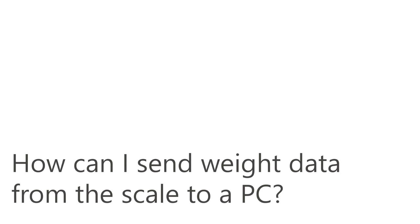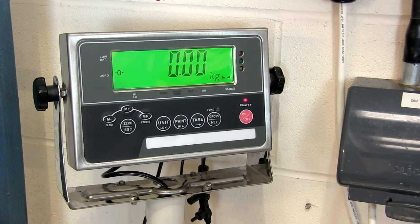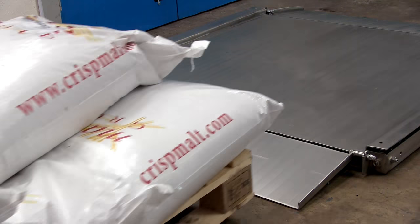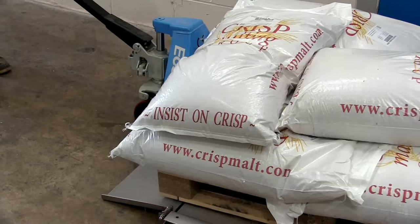If you want to speed up weighing processes, the DTSSJIK or DTSSJIK APP is the scale you need. The RS232 output is one of the key benefits of this scale. Most people who buy this scale do so because it means they can automatically record every single weight reading in a spreadsheet.